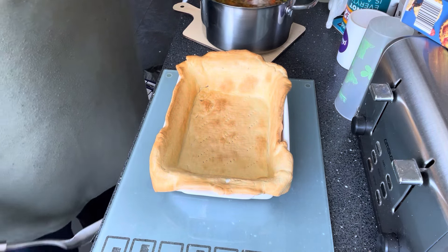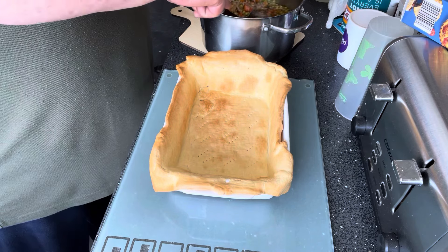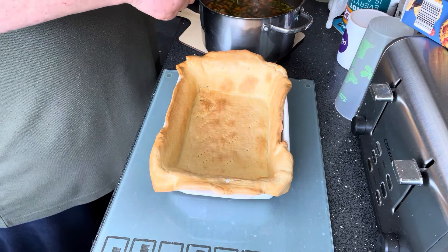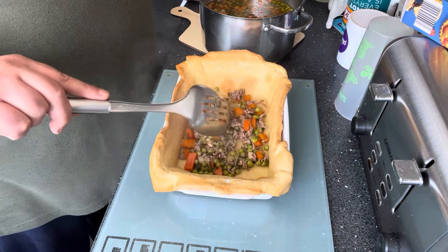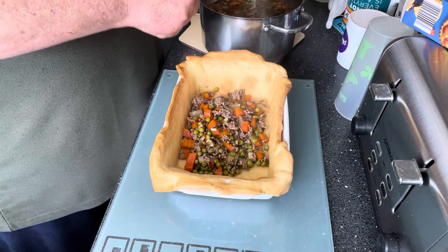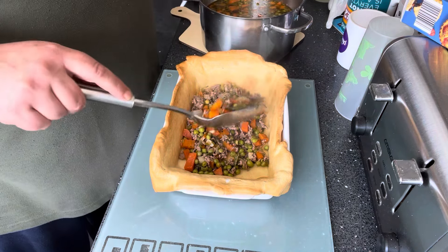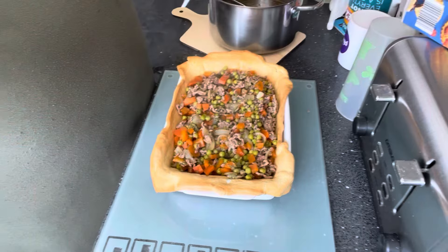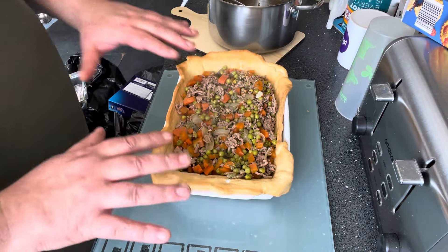The mince and everything is cooked. I'm now just going to transfer all this lovely mince — it smells nice and minty, you can really smell it, that's absolutely gorgeous. I'll get this all in the pie dish. That's all the meat, carrots, peas, onion and everything in the pie.